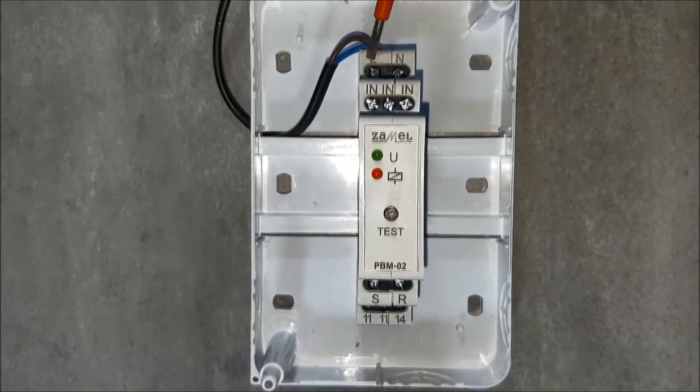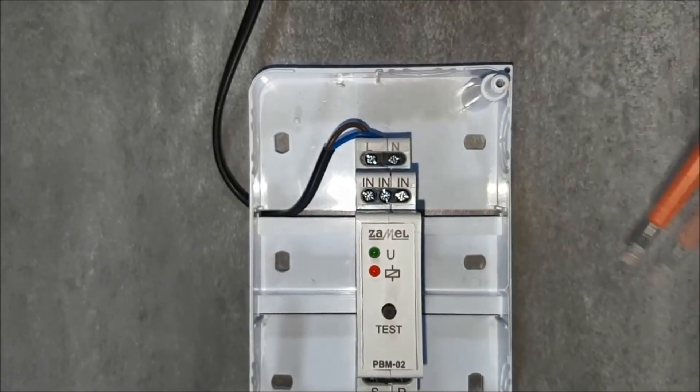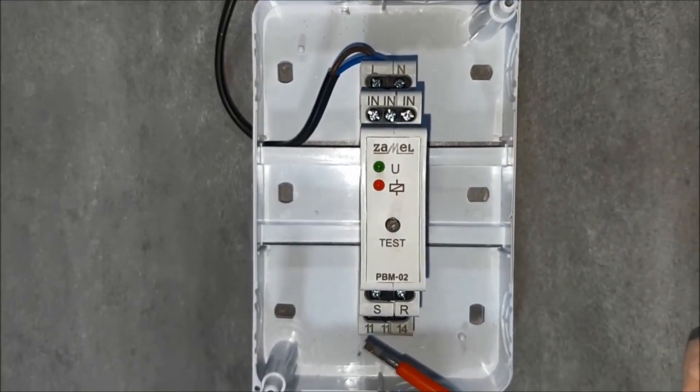The phase potential from the L terminal is transferred to the output relay output, marked with the number 11.